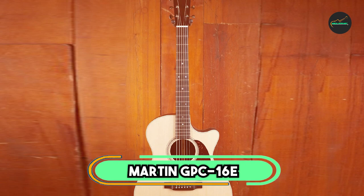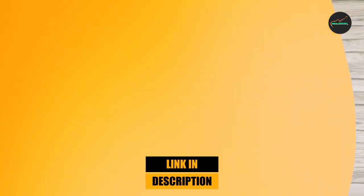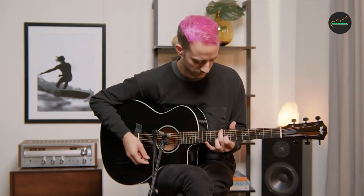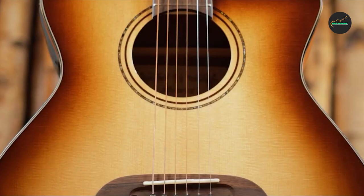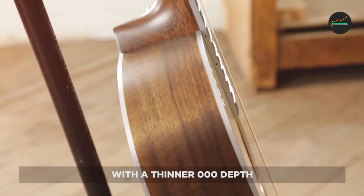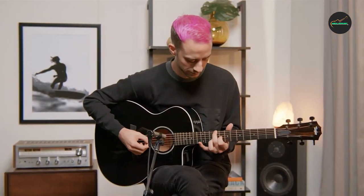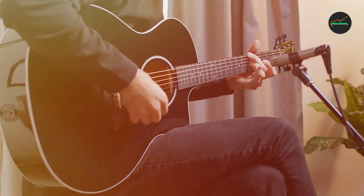The number five position is held by the Martin GPC-16E. This high-quality acoustic-electric guitar features a solid Sitka spruce top and solid sapele back and sides, delivering a balanced and clear sound with good projection and sustain. The Grand Performance body shape is comfortable to play and versatile, with a select hardwood neck featuring a modified low-oval profile, and an ebony fingerboard and bridge. The GPC-16E comes equipped with Fishman Matrix VT Enhance NT2 electronics, featuring volume control and an advanced tone-shaping system that adds extra depth and resonance.